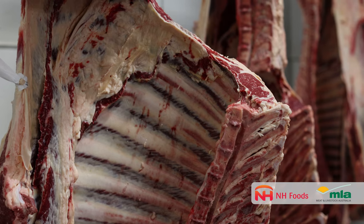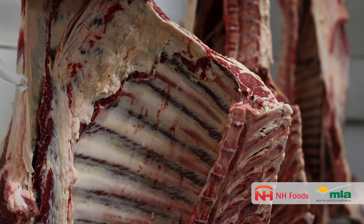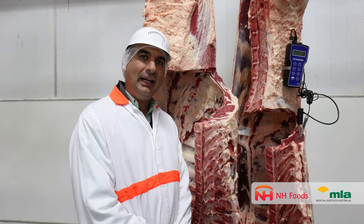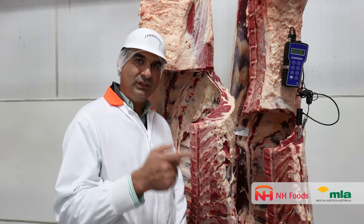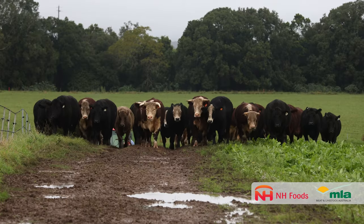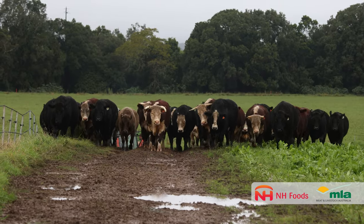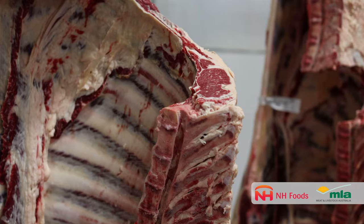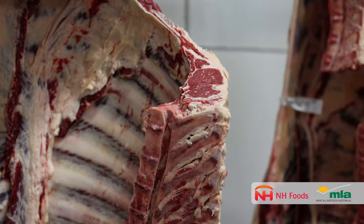Dark cutting meat is caused by low muscle glycogen at the time of slaughter. Glycogen is the muscle sugar and it is converted after harvesting into lactic acid, which drops the pH from around 7 — very neutral when they're alive — down to an ultimate level below 5.7 that we want.